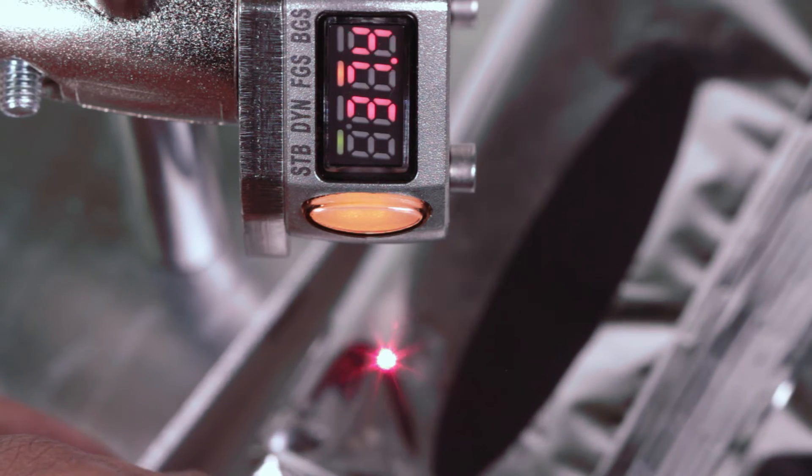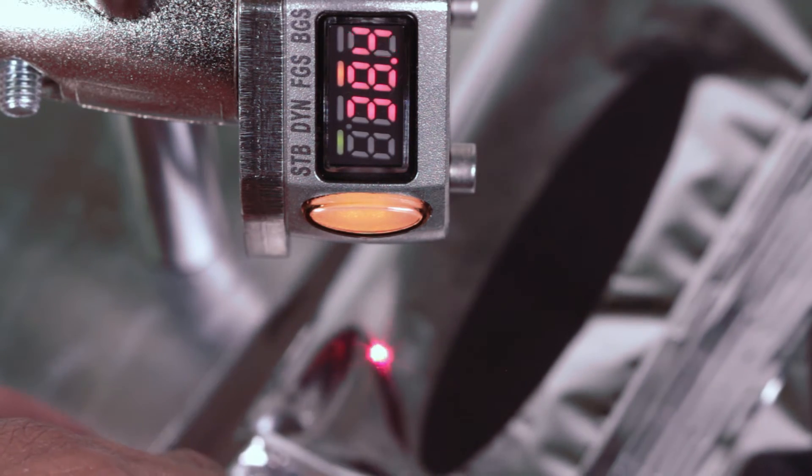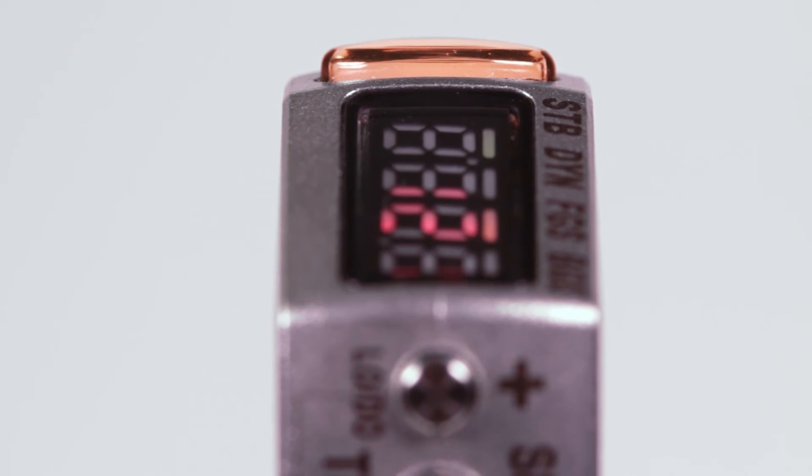The 4-digit display offers real-time feedback, allowing for easy setup and troubleshooting. The sensor's bright output indicator allows users to easily view the sensor's output state.